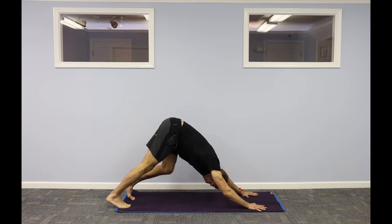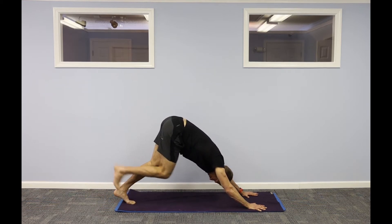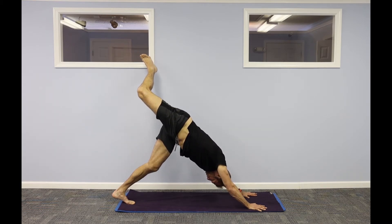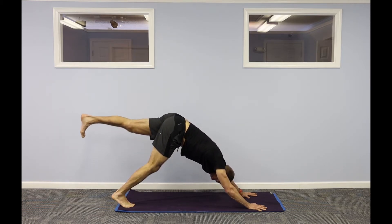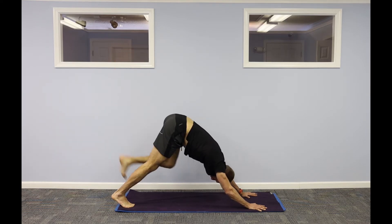Spread your fingers wide. Walk out your feet. Bring your feet together. Inhale your right leg up to the ceiling. Open up your right hip. Right foot meets your left. Inhale your left leg up. Open up your left hip. Step down.